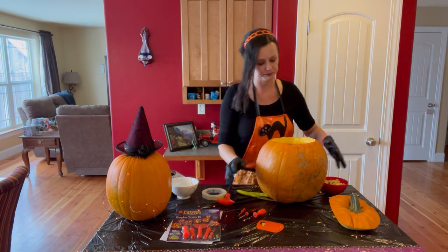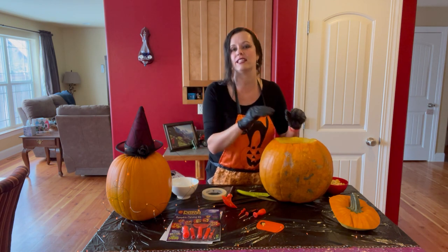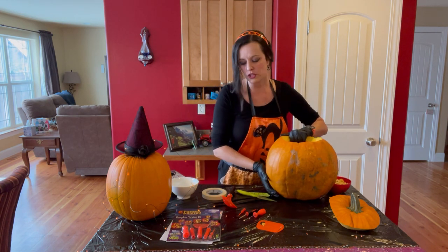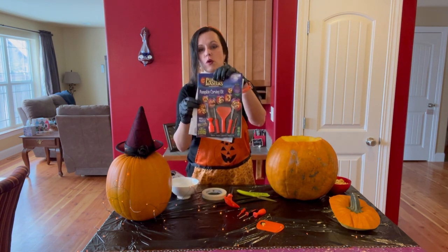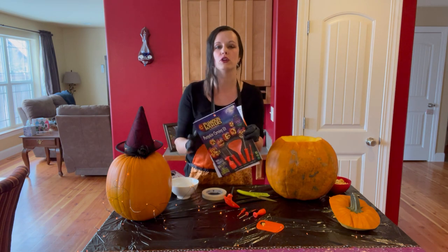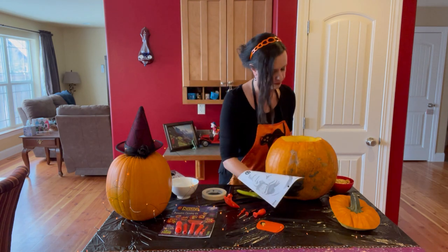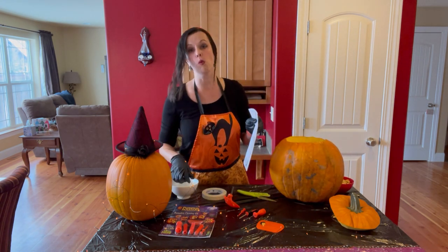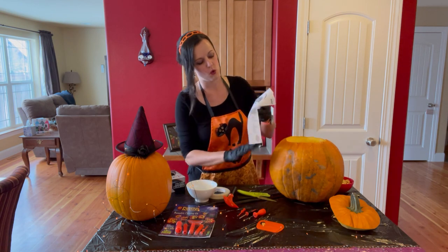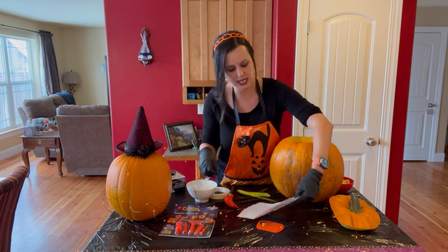Now my inside is clean. Make sure the inside is completely clean or it will be difficult to do the next part. Take your book and choose one of the pictures — there are easier pictures and there are difficult pictures. To apply the picture, you take some water and wet the picture, either in the sink or with a bowl of water, because that is how it will stick to your pumpkin.